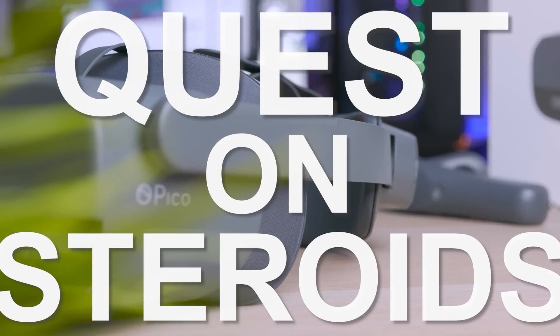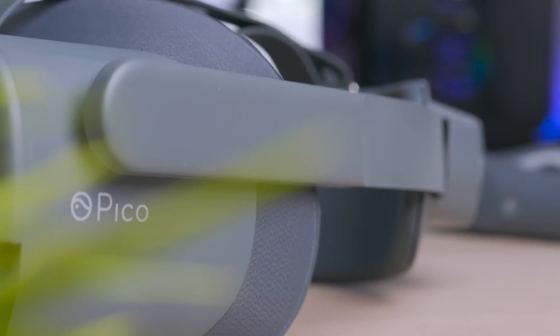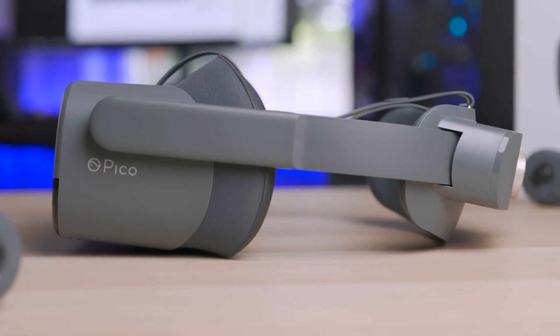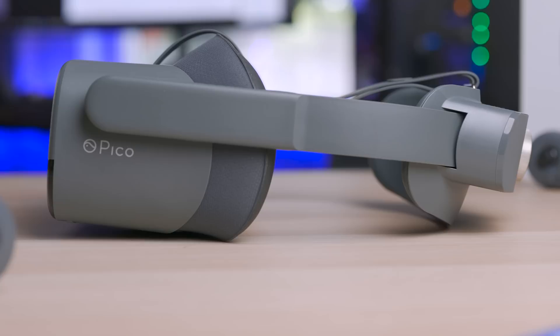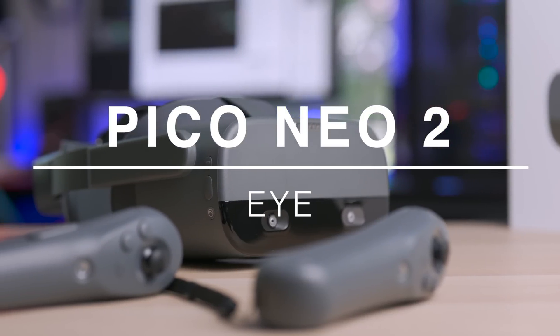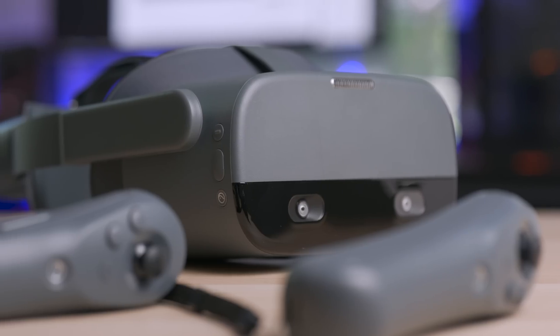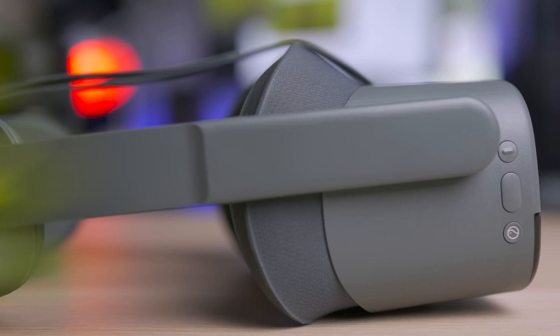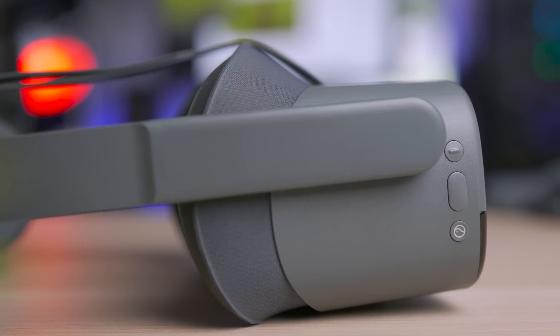We called it the Oculus Quest on steroids due to its high resolution display, its more powerful processor, and the better weight balance, but we couldn't prove it without our hands on it. Hey, Ty here! Welcome to the VR tech channel. Let's welcome the Pico Neo 2i, the next generation standalone headset from Pico. I'm using this for a while now and tested a lot to finally give you my review about this very interesting headset.